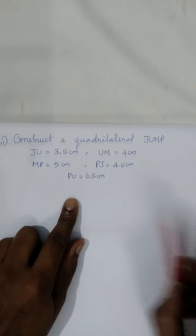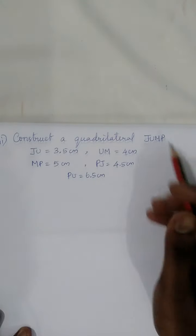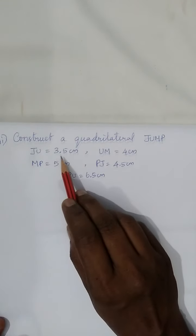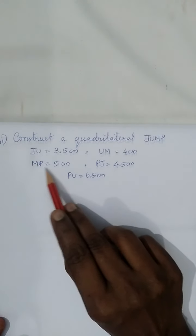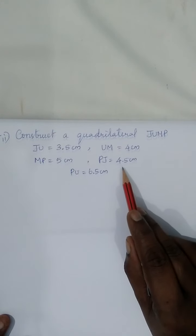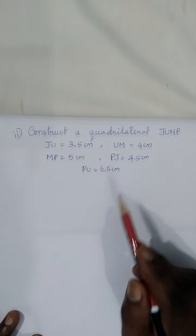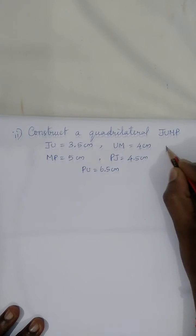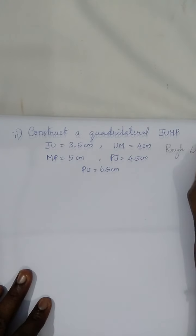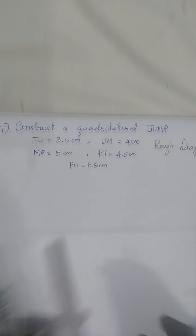In question one, second one: construct a quadrilateral JUMP where JU equals 3.5 centimeters, UM equals 4 centimeters, MP equals 5 centimeters, PJ equals 4.5 centimeters, and PU equals 6.5 centimeters. Before going to construct the actual diagram, let's draw a rough diagram.